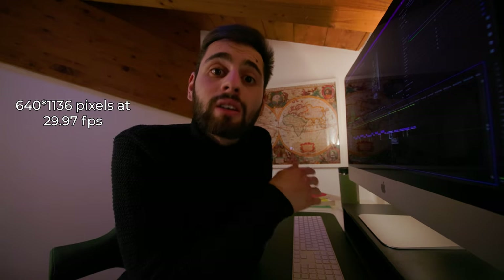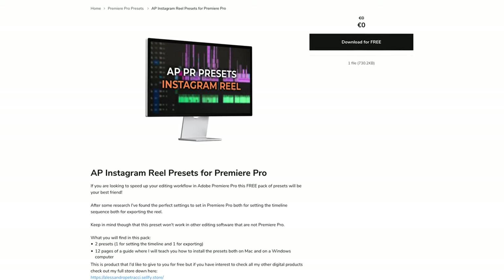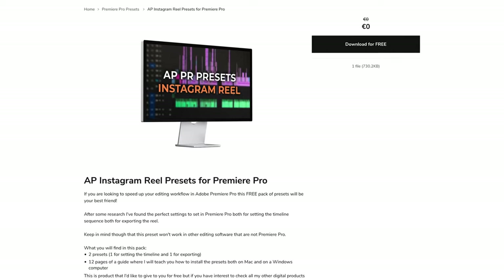The first step is to set the correct settings of your project. My suggestion after my research is setting this project at 640 x 1146 at 29.97 frames per second. But if you're using Premiere Pro, you can find a free preset in my digital store — link down below.